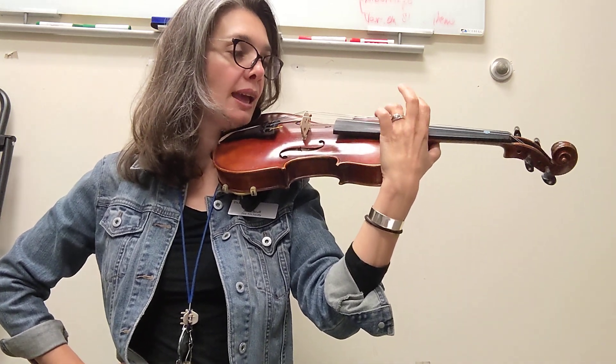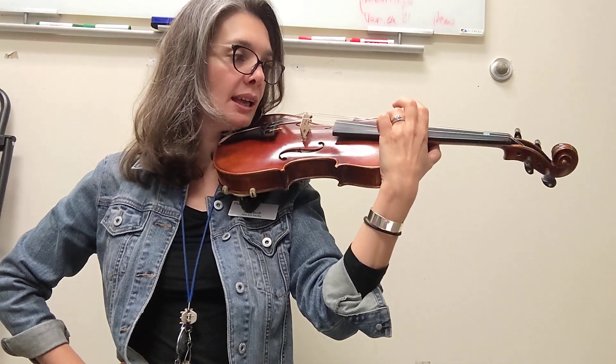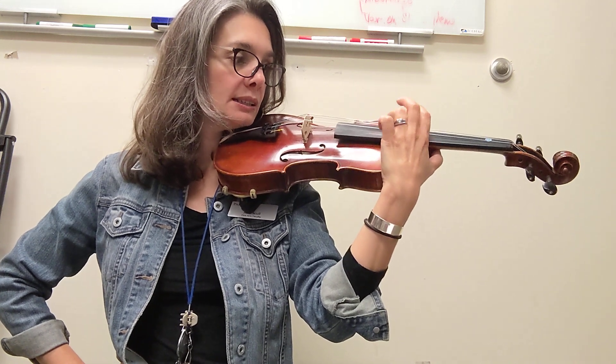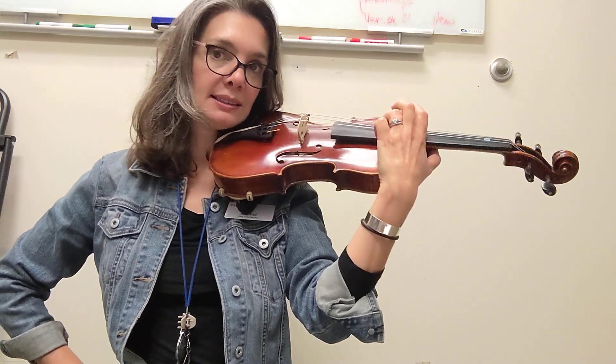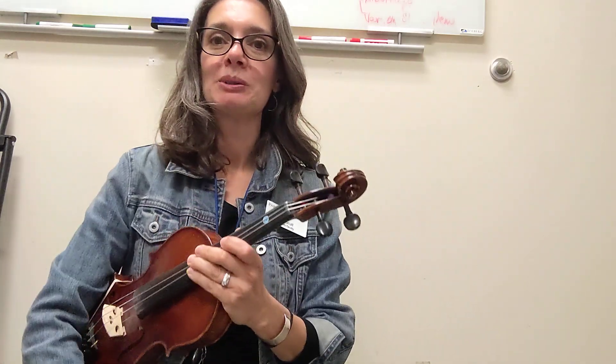D A D, D A D, D D D D, A A A A, D. Good. Roll your shoulders. Rest position. Let's do it one more time.